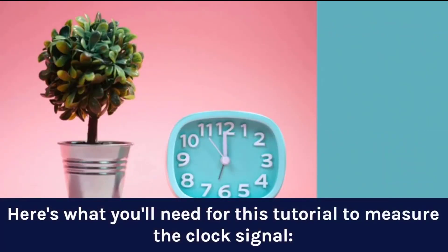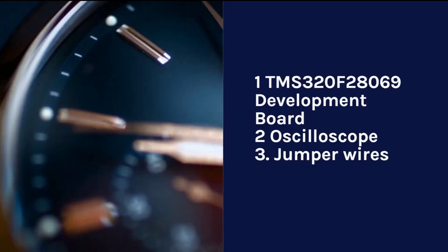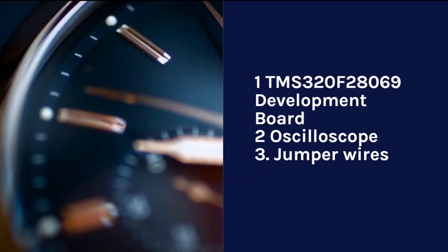Here's what you'll need for this tutorial to measure the clock signal: one TMS-320F28069 development board, two, an oscilloscope, and three, jumper wires.